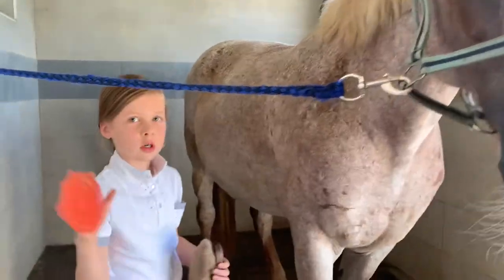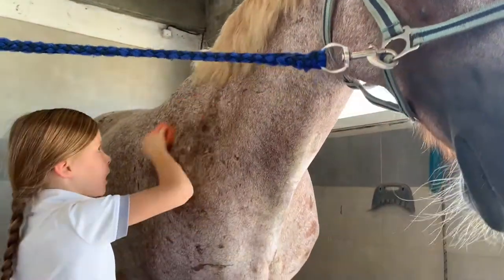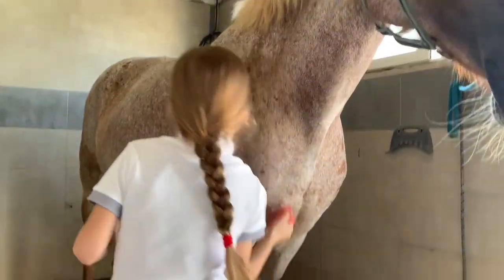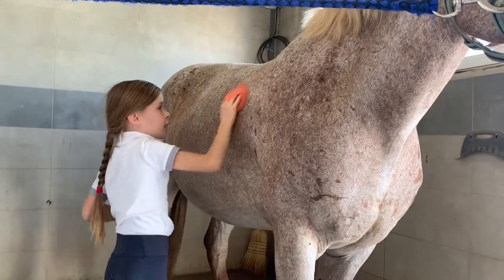We're going to start with the curry comb. We're going to go to the left side. You start from the leg, and you make sure the horse is well cleaned with the curry comb.